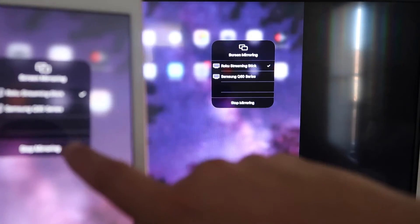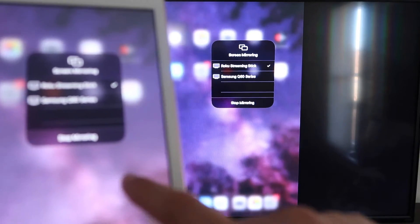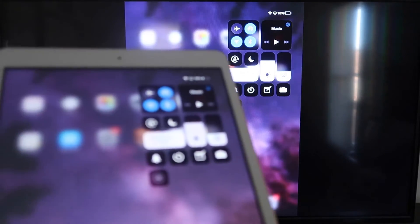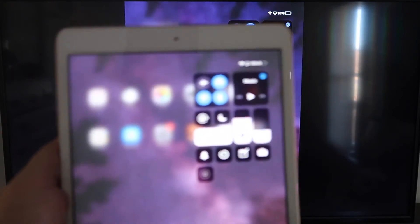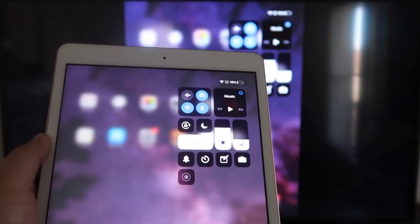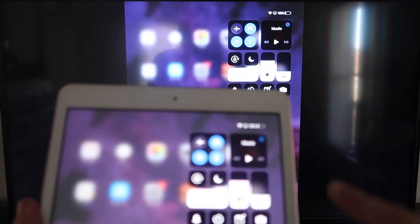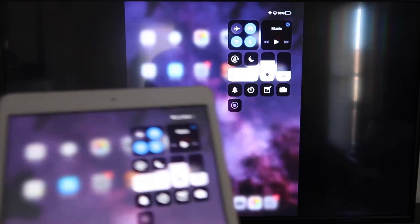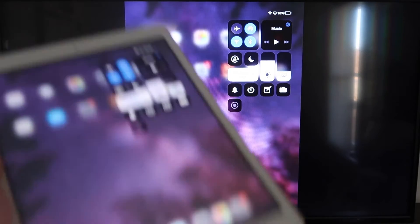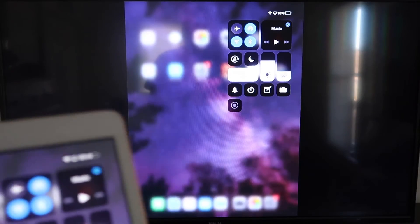If you want to stop mirroring, select the Stop Mirroring button on your iPad. You'll be able to mirror everything on your iPad. If you're watching YouTube videos, you can hold it in portrait mode and it'll still play in landscape mode on the TV — that's the beauty of Apple AirPlay. This is the easy peasy way of doing this: no third-party apps, no wires, just wirelessly mirroring to your Roku device.